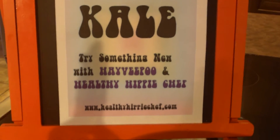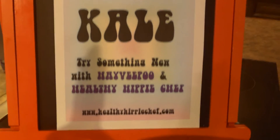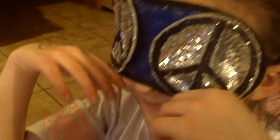Hi guys, welcome back! This is our superfood taste trials with Healthy Hippie Chef and Heavy Poo. Today, before we tell you what it is, we're going to give a taste test. We blindfolded her for this one because we think it might be hard to get your kids to try this.